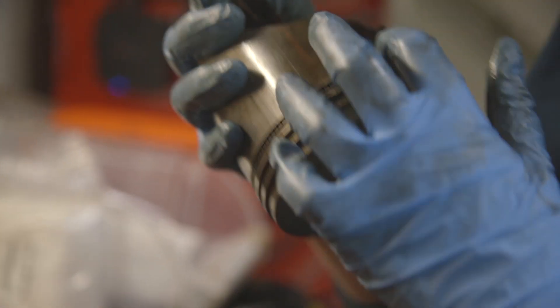Does it look like it's got any weird wear on the sides of the piston? There's a giant hole. There's a big hole.